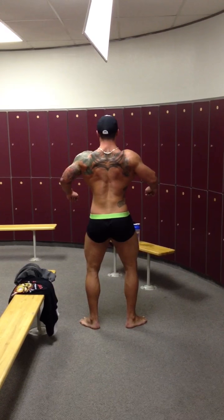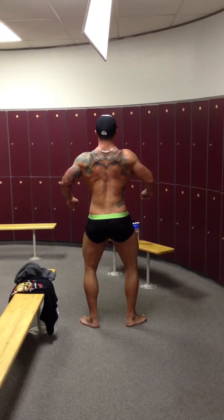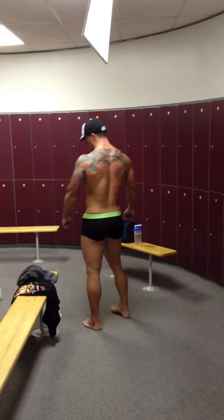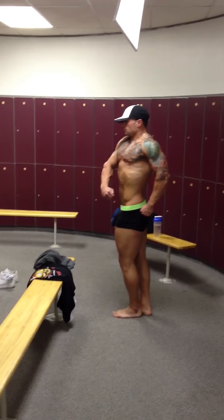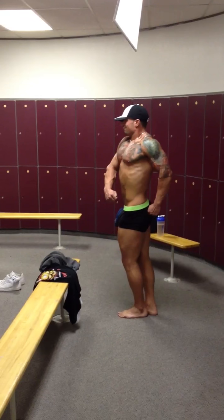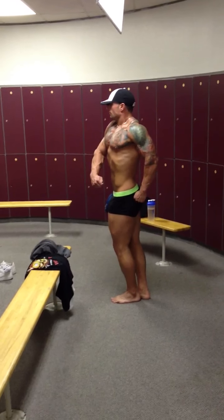Lean back a little bit. There you go. Hamstrings in. Good. Quarter turn to your left. Move your rear arm a little bit behind your ass. There you go. And then face the front.